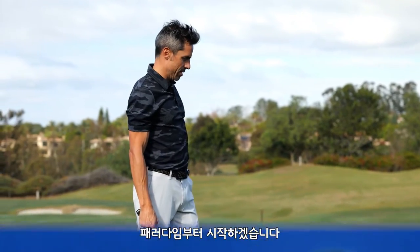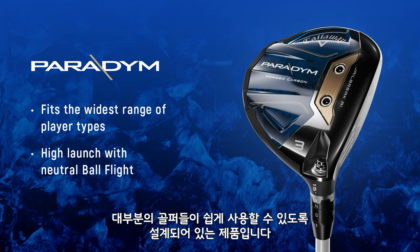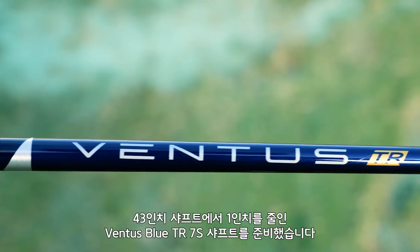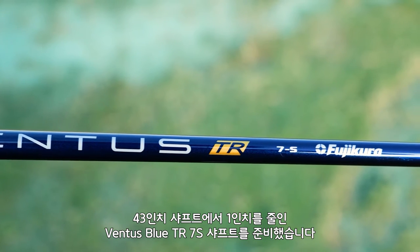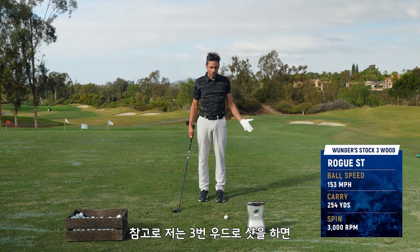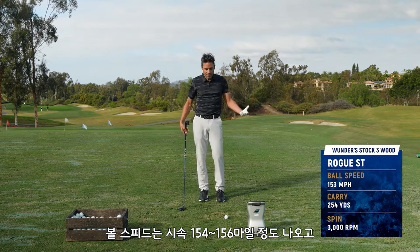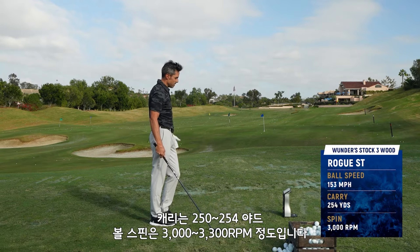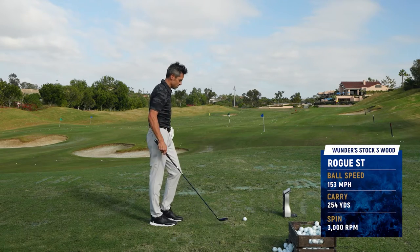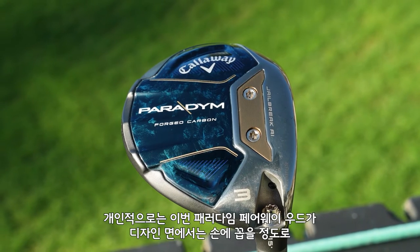We've got three heads. We're going to start with Paradigm, which is going to fit — whenever we say Paradigm that means like middle of the road, fastball down the middle. It's going to fit the most amount of players. To do a true test, you've got to use what you use. I have a Ventus Blue TR 7S tipped an inch at 43 inches — that's the shaft I have in my fairway wood. Baseline numbers for me: 3-wood ball speed sits 152 to 156 if I smoke one, carries about 253-254, and spins right around 3000 to 3300. Those are my baseline numbers with my Rogue 3-wood. I think this head, just on the looks of it, out on tour, this one's going to be sneaky good.